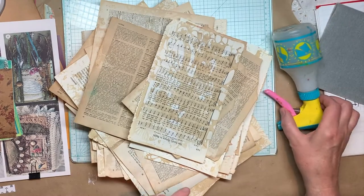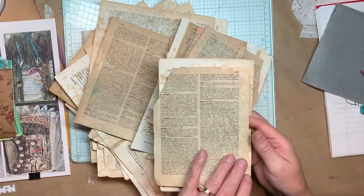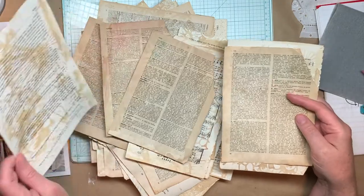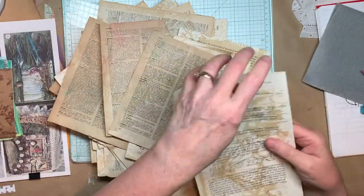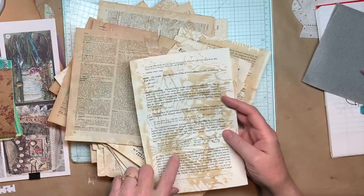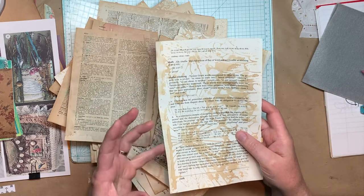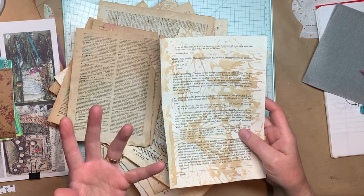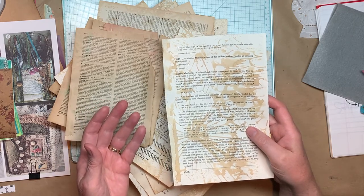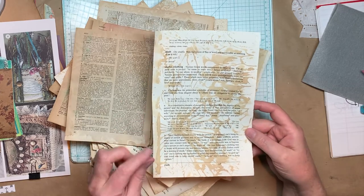That's always a good idea. So I took a hymn book, a French book that I got from a used bookstore, and I think a Bible dictionary. Several books, and I took some really strong coffee — like instant coffee. I mixed probably a quarter cup of instant coffee into a cup and a half of water, so it was really strong, and I put it in a little small spray bottle.